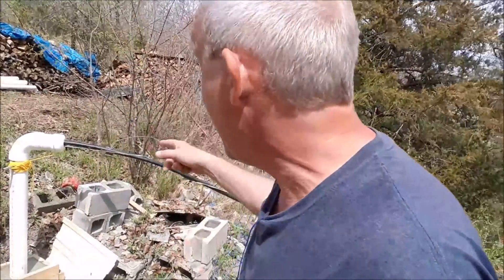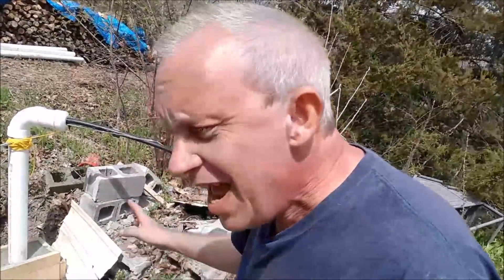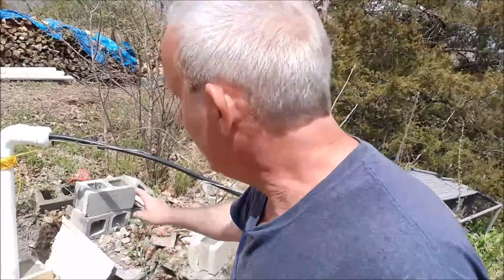If it doesn't work, we're just going to have to live with dirty water. I had a four-inch, one-horsepower pump in here before. This one is a three-inch pump and it's three-quarter horsepower.